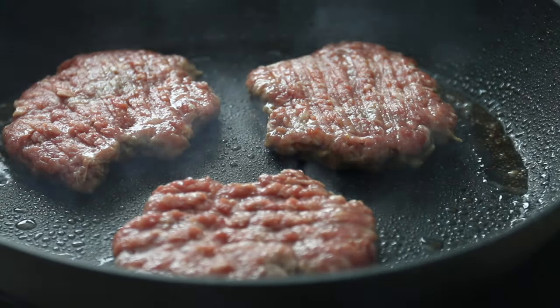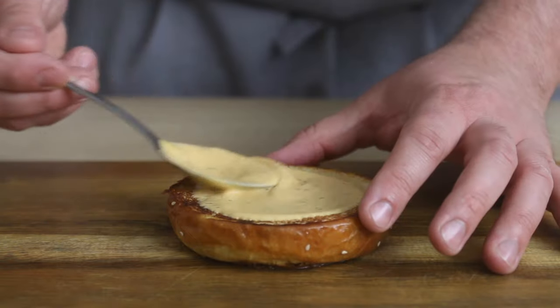When it comes to burgers, more often than not, when you go out to eat, I find that too much time is spent focused on the patty, the sauce, and the sides. And the burger bun ends up being completely forgotten about.